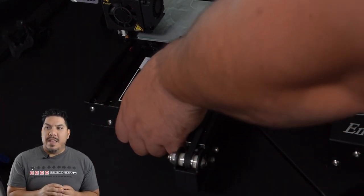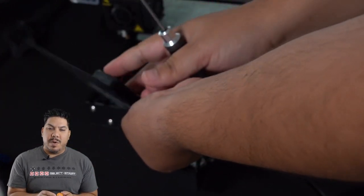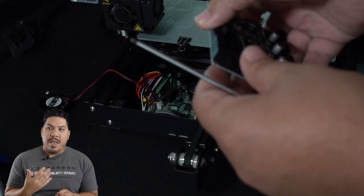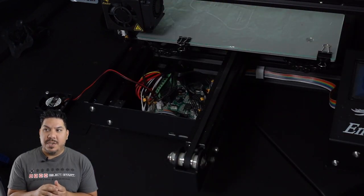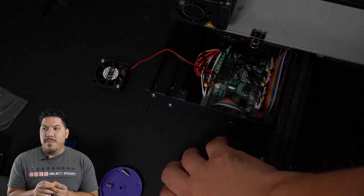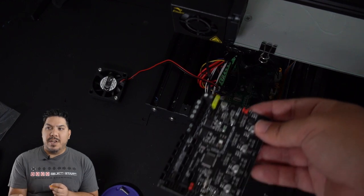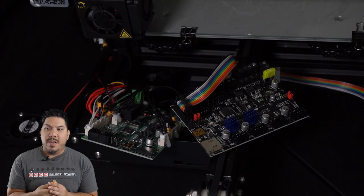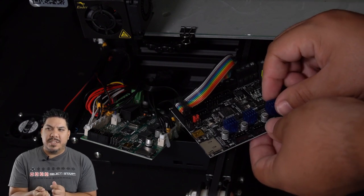The plate will come off, but it's still going to be connected to your fan, so just place it to the side so it's out of the way and you can continue taking apart the board. There are four M3 screws holding the board on. The new board goes in the exact same orientation. Remove those four screws from the stock board, and wait to start unplugging the connectors until you get everything unscrewed and ready to go.